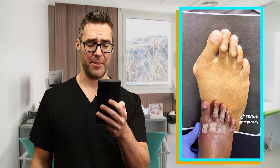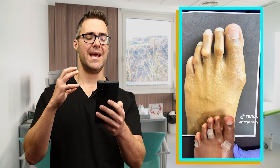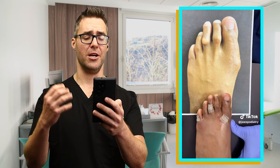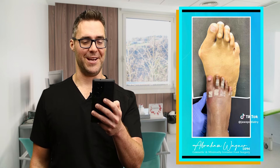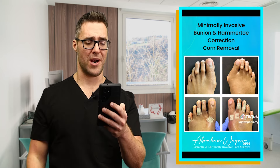That's a great before and after photo. That is minimally invasive surgery — this is the future, I love this. I actually met Dr. Wagner. This guy is excellent. He does the minimally invasive foot and ankle surgery type videos. I love doing these. He does great work. I think he's down in Florida. If you're in Florida, check out Dr. Wagner. He's the man.